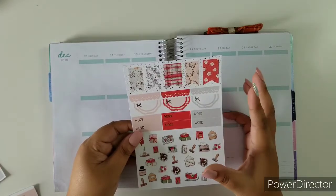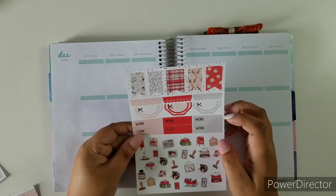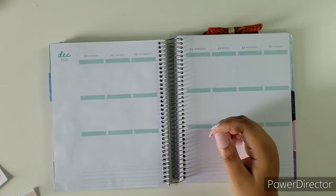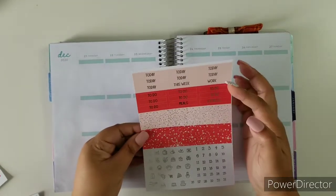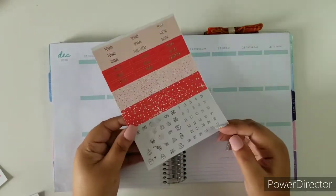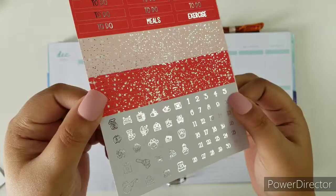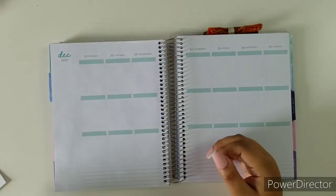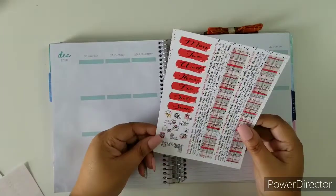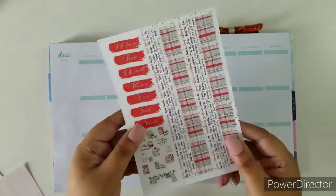Here you have all your work stuff — all your work labels, flags, half scalloped circles and scalloped headers. Here is the today-to-do headers, glitter headers and date dots and some foiled icons. That's beautiful foil. We have our bottom washi, our day covers and some more icons, and of course a couple of headers here.